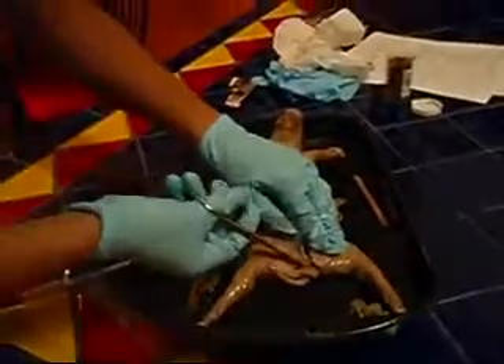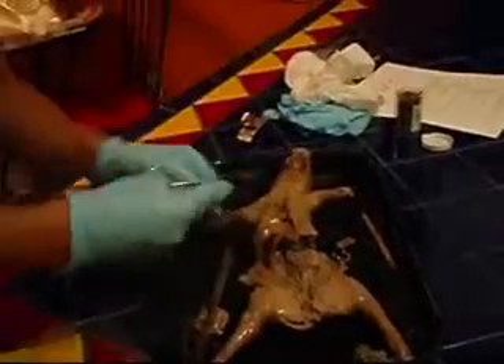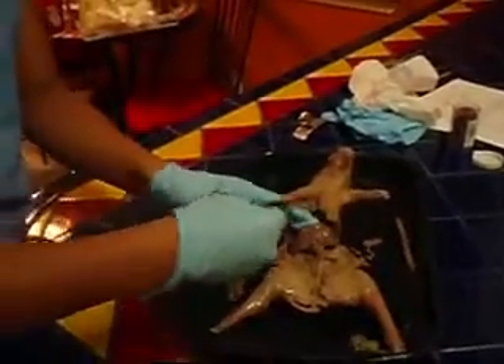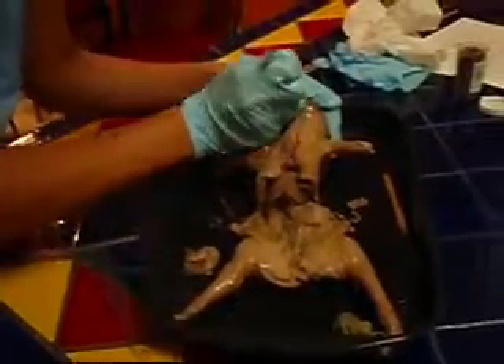Lastly, we'll need to cut through the pig's sternum to expose the chest cavity, which is also called the thoracic cavity. Look at the diagram to make your incisions. You'll need to cut all the way up into the pig's neck and open the thoracic cavity. Then we'll identify each of the following organs.